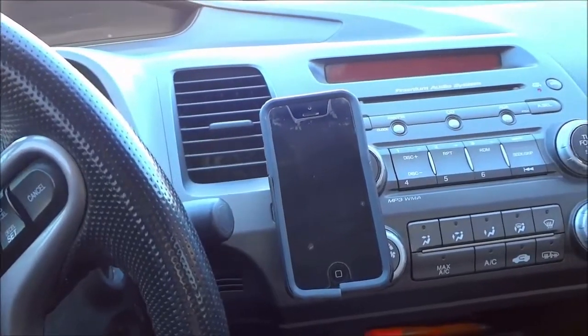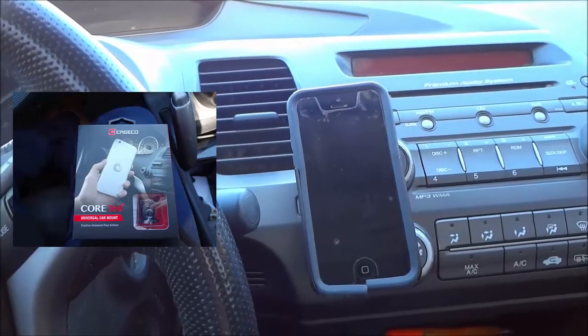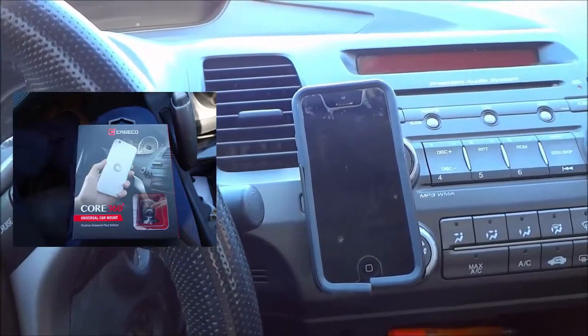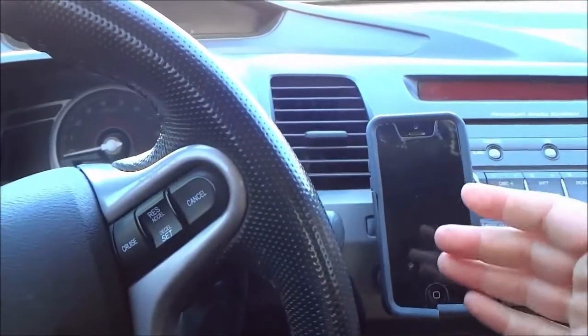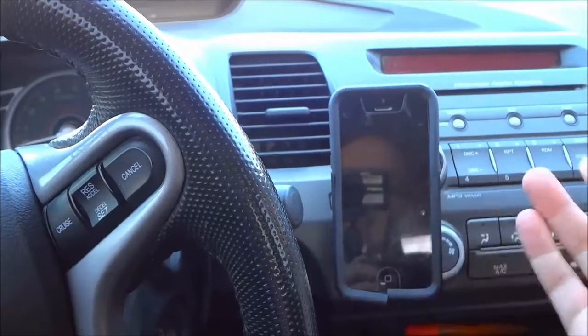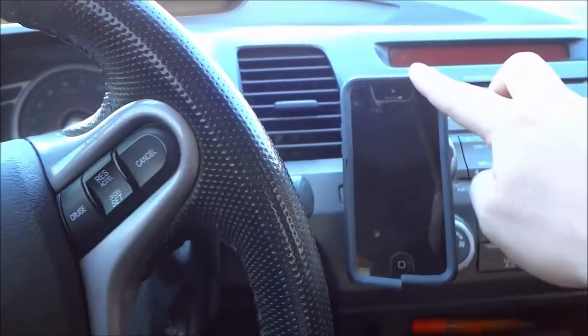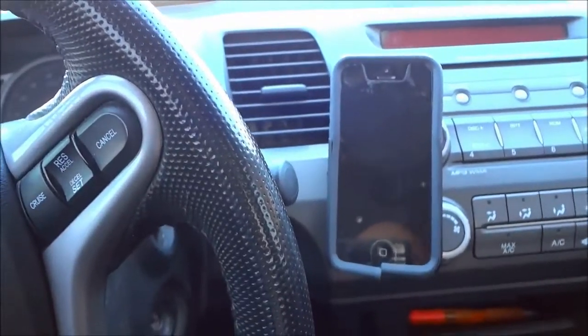Hey everybody. I'm here today to do a review of the Caseco Core 360 car mount. In this video review I will be outlining the functions, features, and uses of the car mount and I will also be telling you about my personal opinion on the car mount. So let's get right to it.